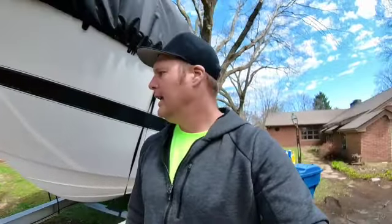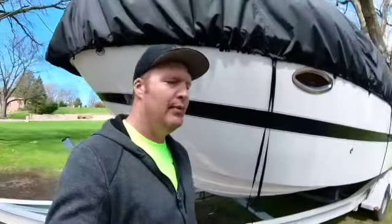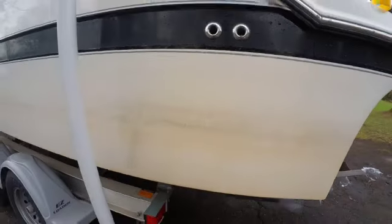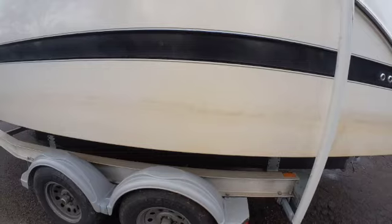Hey, what's going on guys. Today I just wanted to share with you real quick the process I used to get my water line and bottom side of my hull cleaned up. We had it down to Fort Lauderdale for about 10 days, took it down to Key Largo, it was in brackish and salt water for about 10 days, and when we got back I had some real dark brown staining on the hull.